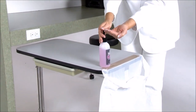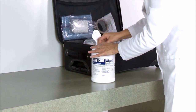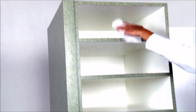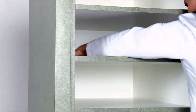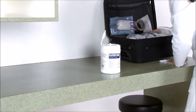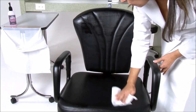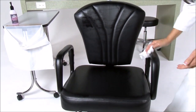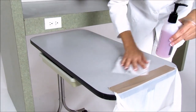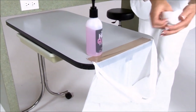Then sanitize hands. Next, remove the EPA approved wipes and disinfect your work area. This includes the shelves, countertop, chair, and manicuring table. Throw used wipes into the trash bag.